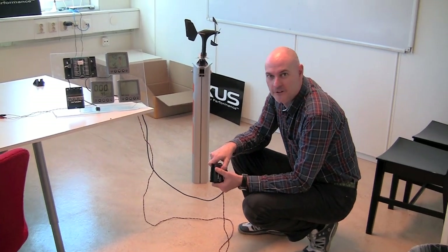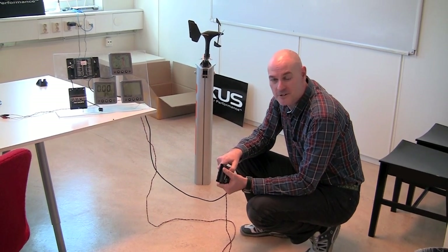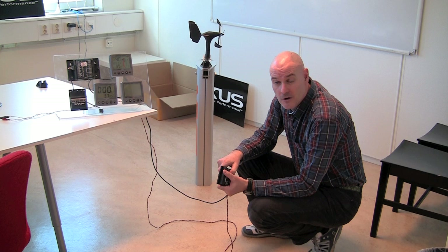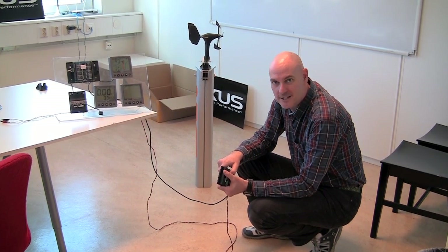I hope that's made everything clear for you, and I hope you get a good signal between your WSI box and your wind transducer. If you do need any help, please just call us at support, or drop us an email at support@nexusmarine.se. Thank you.